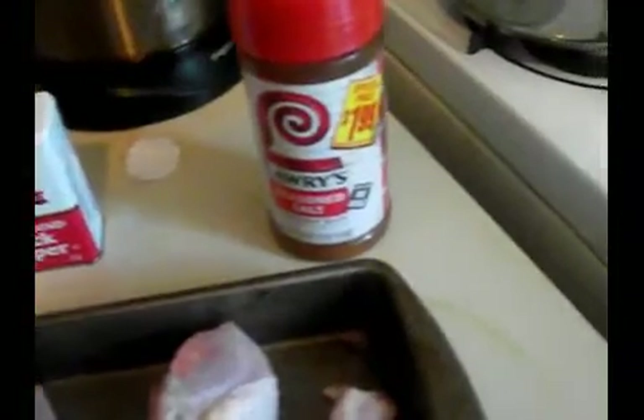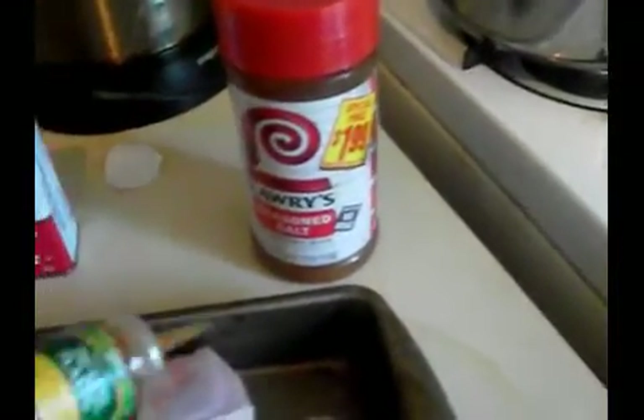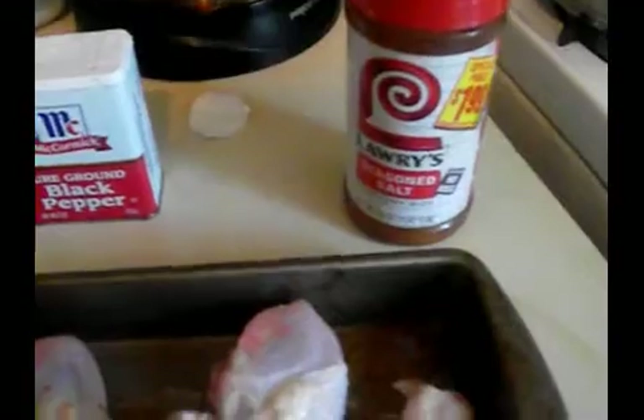The first thing we do is put the Italian dressing on first. We're going to pour that on there — I'm hoping this little pan is big enough. You just take it and pour it over all the chicken for the seasoning.